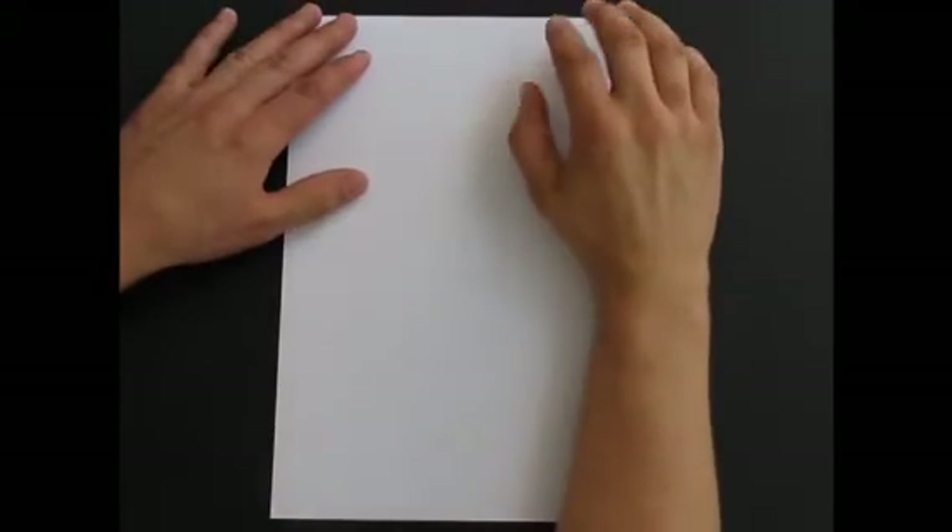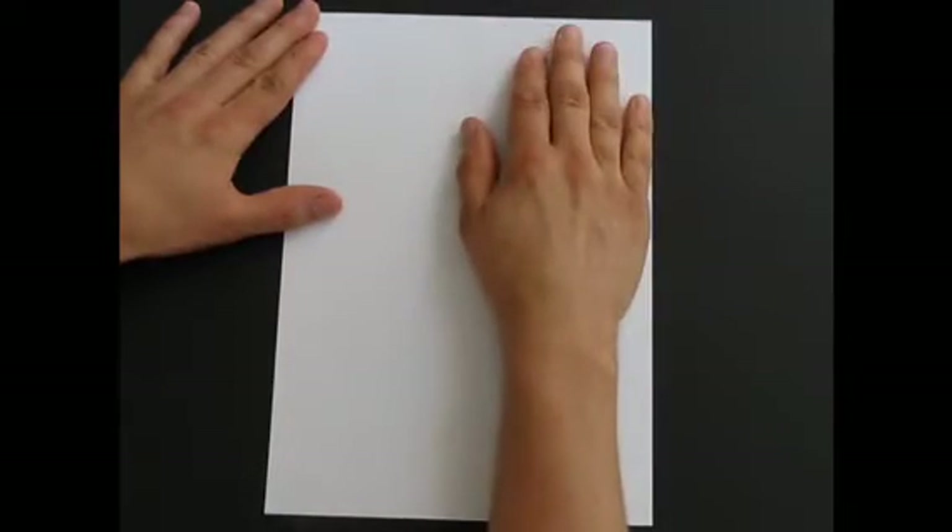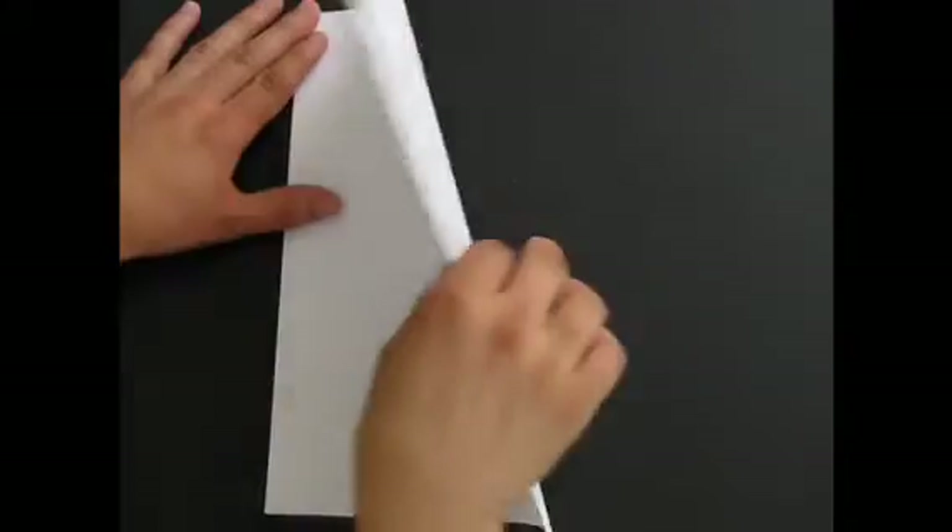Hi guys, today I'm going to show you how to make another paper aeroplane. This is a fast one again. I've got about 10 or 11 to show you, and this is number 5. You need one sheet of A4 paper, nothing too heavy, just normal printing paper.